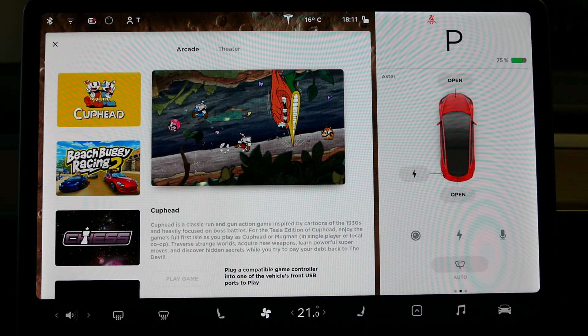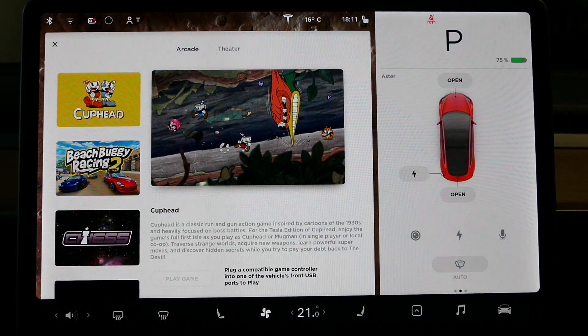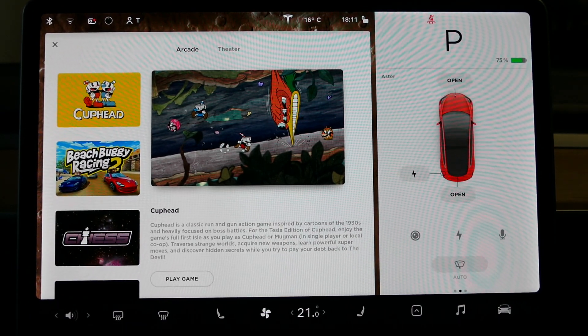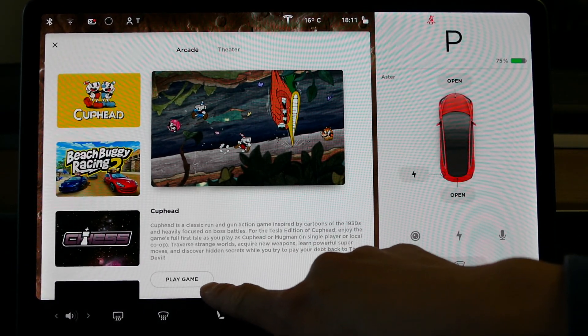To play this game, you must have a USB controller plugged into the front USB ports. So we're going to do that right now for you. Once you're plugged in, you will see that the play game icon comes up. So we're going to play a game. It's a pretty cool game — it's got really good graphics, and the sound's fantastic, and it's a very responsive kind of game.